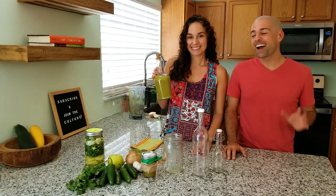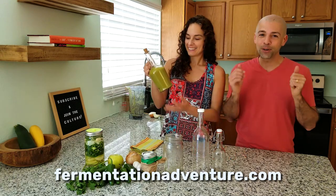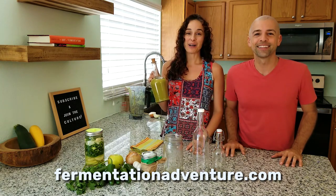We hope you guys have loved making this jalapeño apple hot sauce — it's definitely one of my new favorite recipes for hot sauce. If you liked this video give us a like, don't forget to subscribe, and share this with your friends and family. Get out there and create some culture.